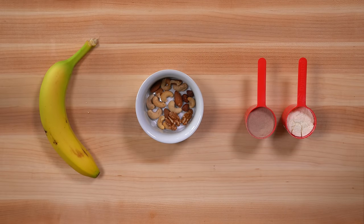For this first snack we have one banana, a small handful of mixed raw nuts, 20 grams of whey protein and 20 grams of casein protein. We are simply going to mix the protein powder in a shaker with some water to drink and then eat the banana and the nuts on the side.